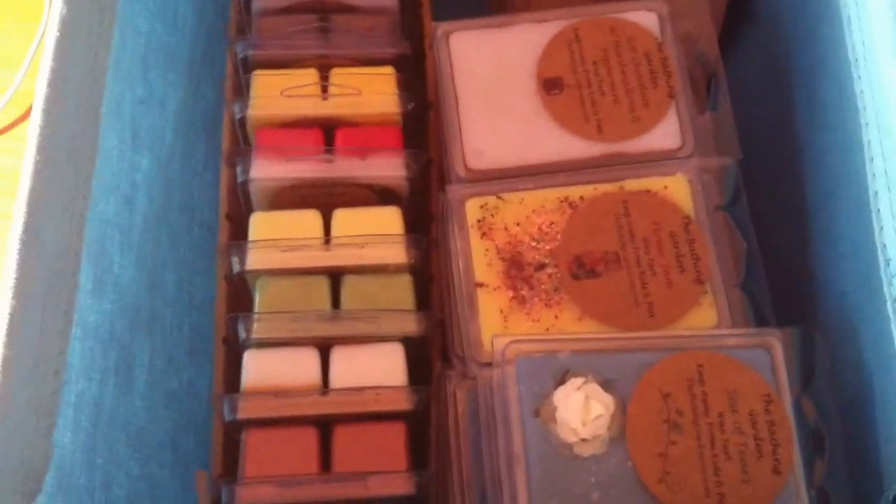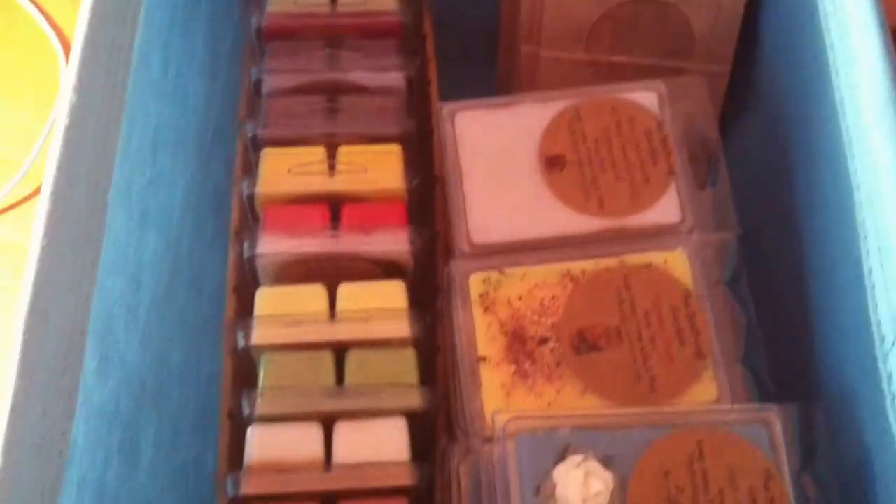Over here I have two other bins. This is all Bathing Garden again — I just ran out of room and had to store them somewhere. I also store my storage bags in this bin. I only have a few left — I got 25 of them, shared with a friend, and I don't have much left, so I'm going to have to order again.